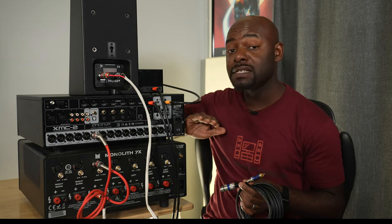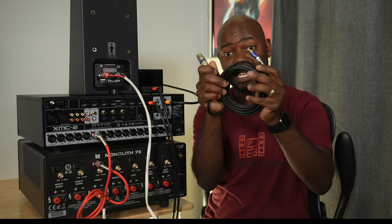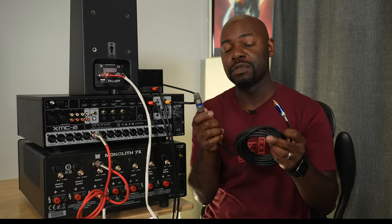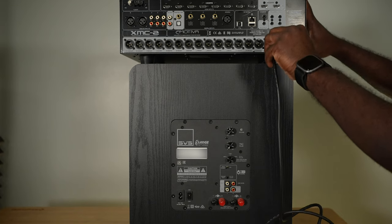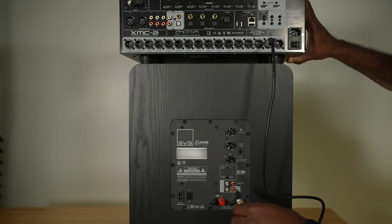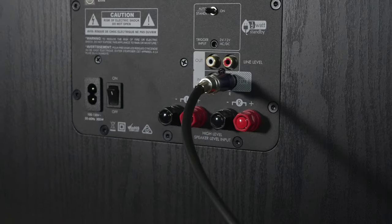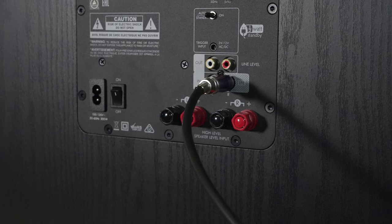I want to cover two more things. First, if your processor has balanced subwoofer outputs but your subwoofer doesn't have balanced inputs, you want to get a balanced-to-unbalanced adapter cable — I'll put a link in the description below. You plug it into the balanced output on your processor and then plug the other end into the mono or left channel input on your subwoofer, and you'll get the sub connection.